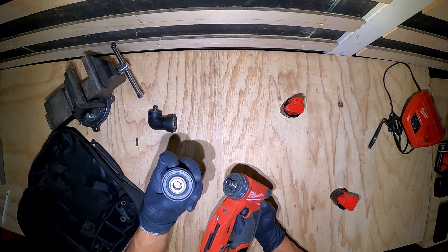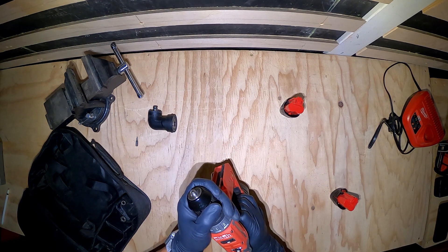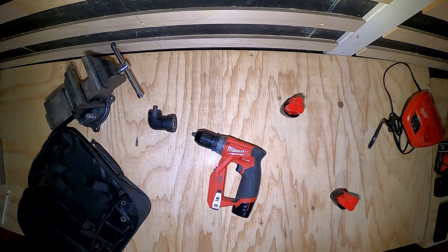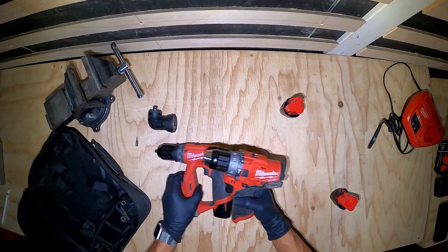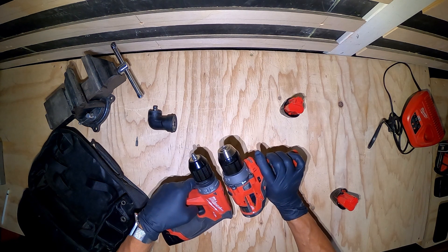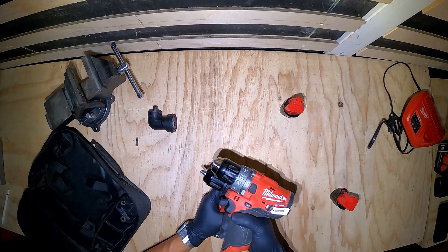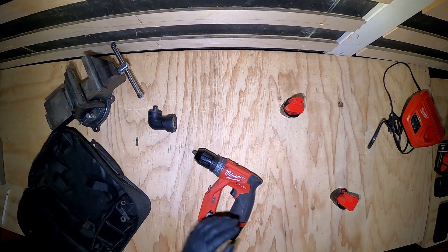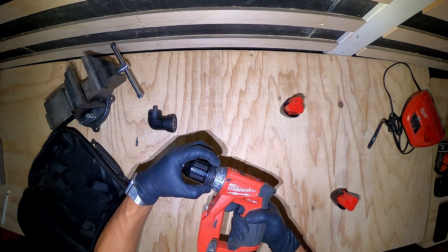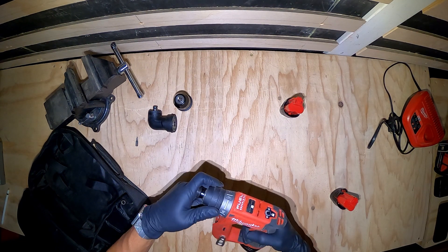Obviously you have your Jacobs chuck here and it doesn't have any of the teeth — it just goes on one way and works good. This metal Jacobs chuck is very similar to the one on the 12-volt hammer drill; the chucks are pretty similar. They're not exactly the same size but they're the same type of material. To release you just pull back and it comes right off. Then here I have the quarter-inch hex for your quick release and that goes right on there.